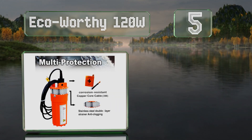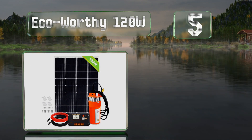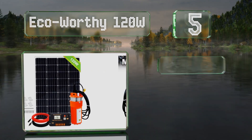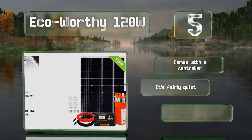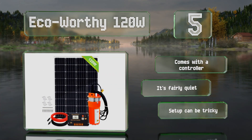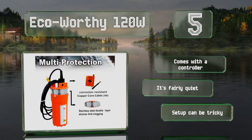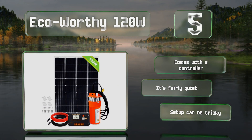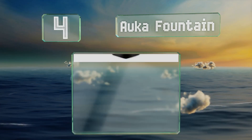Halfway up our list at number five, though you may find its solar panel a little large for your backyard, on a sunny day the Eco-Worthy 120 watt can generate enough power to pull up to 96 gallons of water per hour, making it ideal for use in irrigation, deep wells, and other demanding applications. It comes with a controller and is fairly quiet, but setup can be tricky.